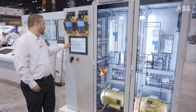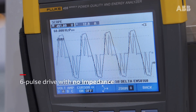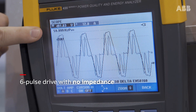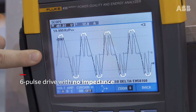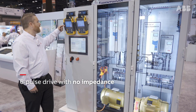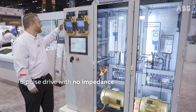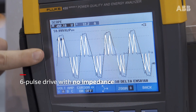I'm going to start with that six-pulse drive with no impedance. What you see in the scope image is a larger waveform — I'm looking at an individual phase right now. I see flat topping on the top and bottom of the voltage waveform, so that's considered voltage distortion. The second waveform almost looks like bunny ears — that's your current distortion. When you see two large bunny ears like that, that's a significant amount of current distortion.